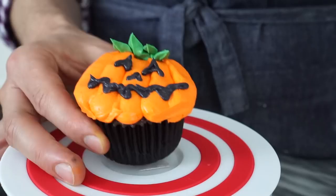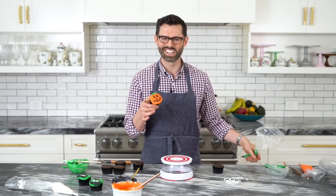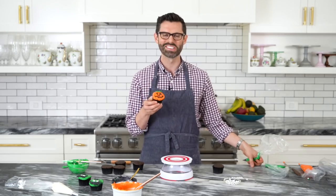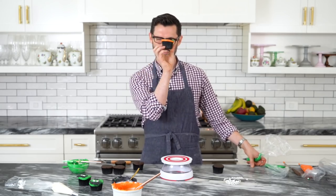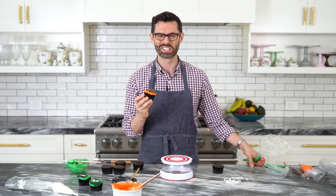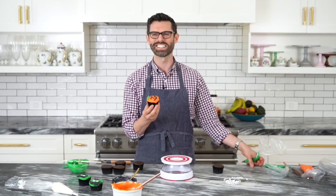Finish off the pumpkin with a couple of little leaves — that's all it needs, kind of like hair. For those who don't like a ton of frosting, this actually has a very thin layer, so it's gonna be delicious and really highlight that delicious chocolate cake.